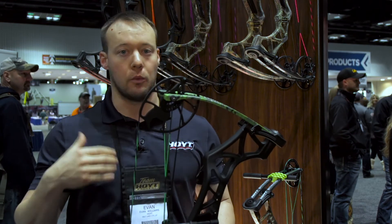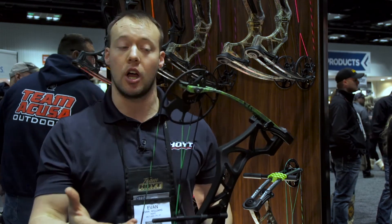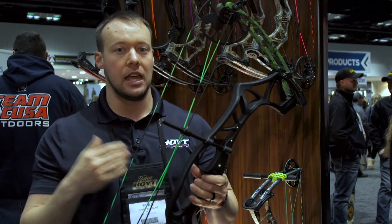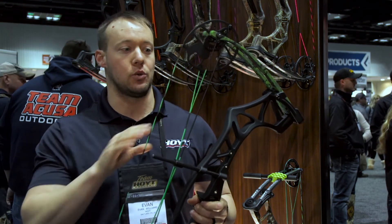When you come back to full draw, whether you are 18 or anywhere in the range up to 29, you'll have a true draw stop. We've also gotten a more aggressive riser and shortened that brace height, running 7 inches instead of 8, and picking up some speed. Available in all of our camo options as well as our Shreds.